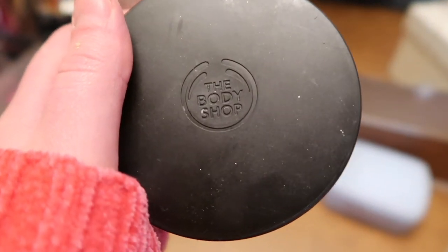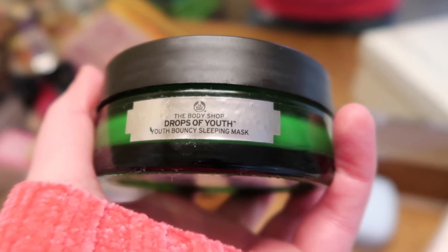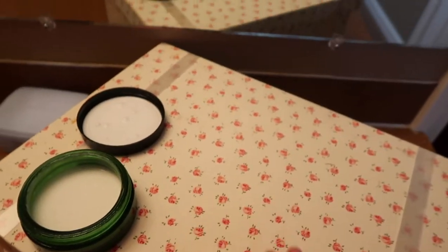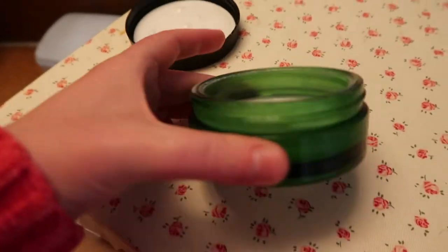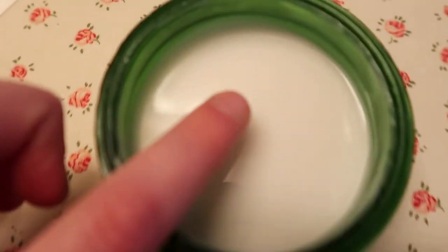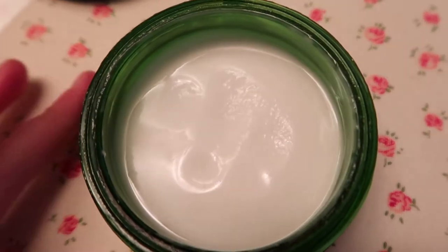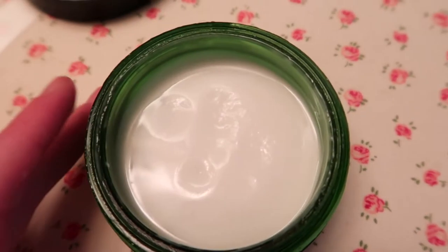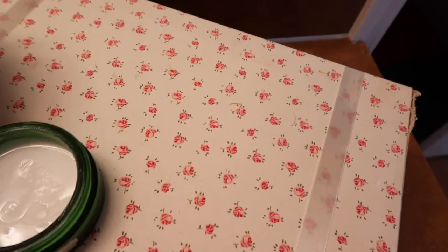This is something I use as a moisturizer most often because my skin doesn't really react to it — it's my skin's favorite and feels really nice. It's the Body Shop Drops of Youth Bouncy Sleeping Mask. Let me show you the texture — it's really bouncy, and if you leave it after using it, it'll resettle and become flat again. It smells nice and feels great on your face.